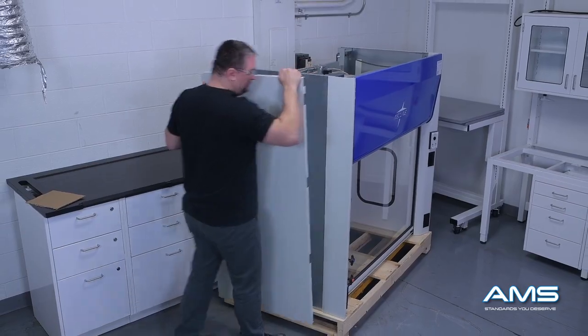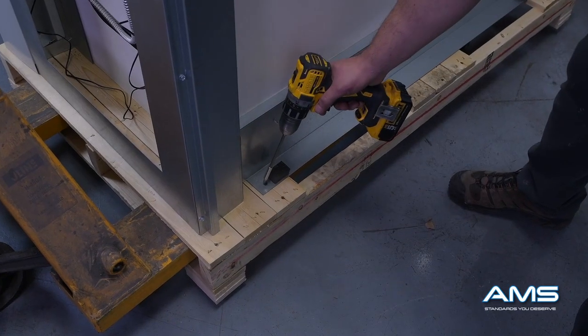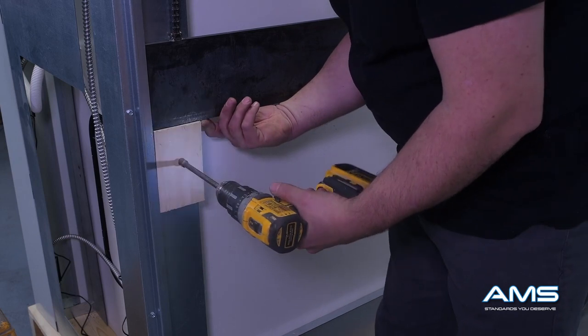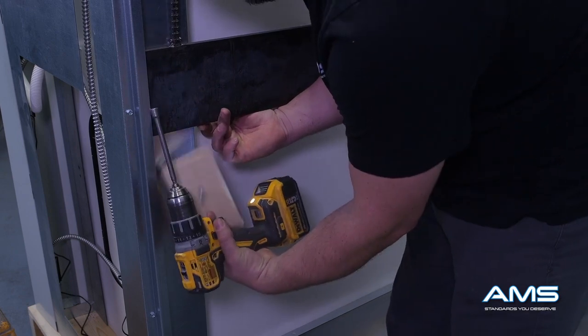Remove the anchor screws from the sides of the fume hood as well as from the back edge of the fume hood. These are holding the fume hood down to the crate and can be removed with just a Phillips screwdriver. Next, remove the wood blocks that are holding the sash weights in place for transport. Repeat this step on the opposite side of the hood.